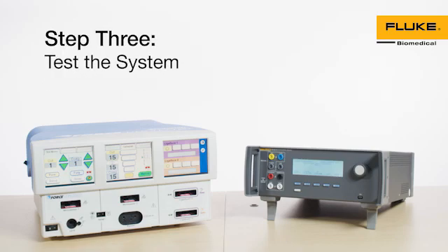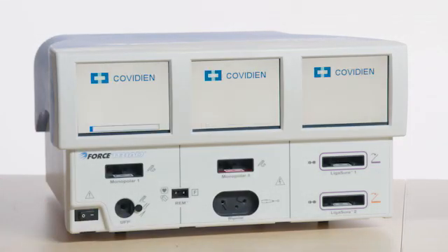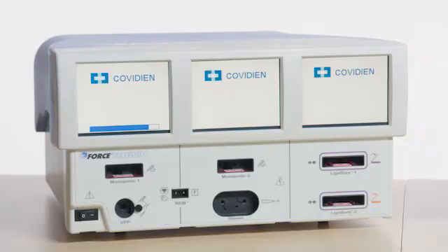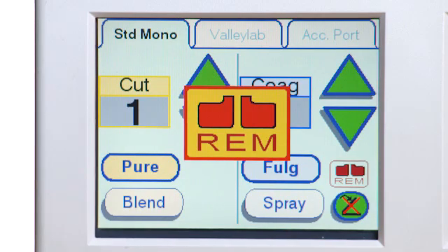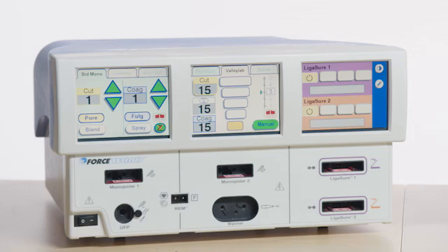Step 3: Test the system. Turn on the Force Triad and verify all visual indicators and displays on the front panel illuminate and an activation tone sounds. If the self-test is successful, a tone sounds. Verify the following: the three LCD touch screens turn on and show the appropriate operating screen.